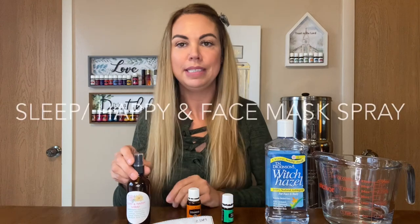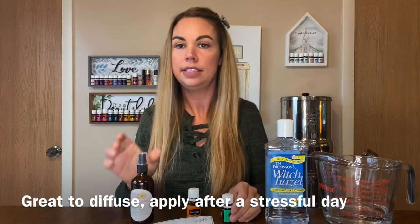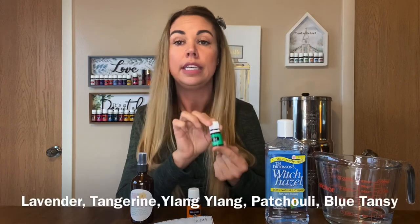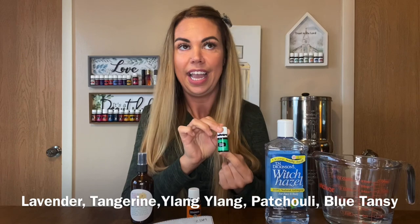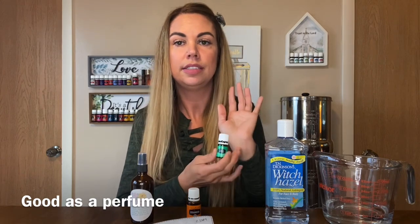Hello everybody, my name is Nicole and I'm gonna make a sleep happy spray. It has peace and calming oil, lavender, tangerine oil, ylang-ylang, patchouli. It's also good for perfume right here — it helps calm the nerves.